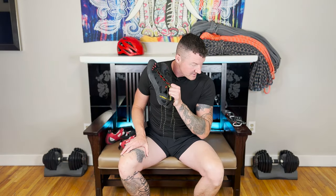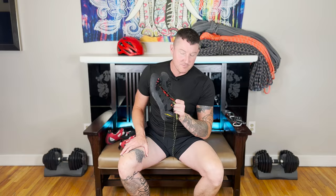The La Sportiva Tarantula Ace are the most comfortable shoe that I have tried. I've attempted more expensive pairs like the Red Chili Fusion, but for $120, if you're a beginner, you can't go wrong with these shoes.